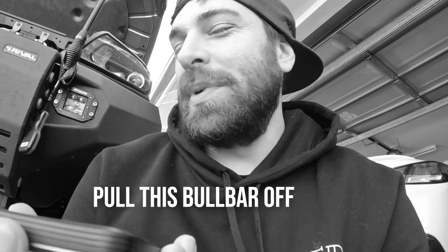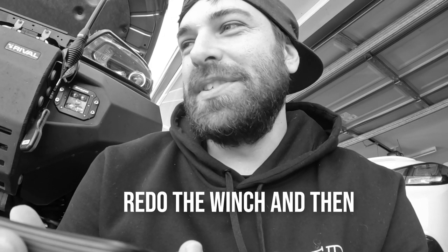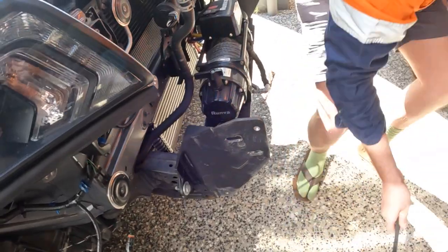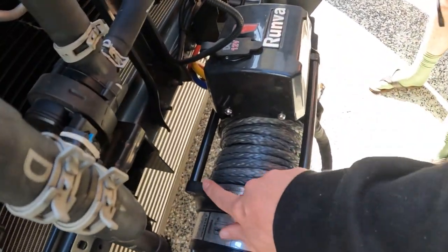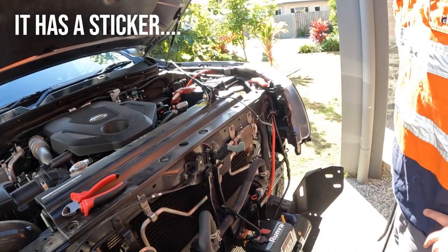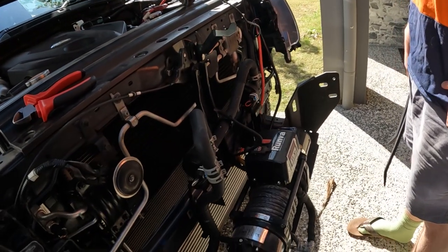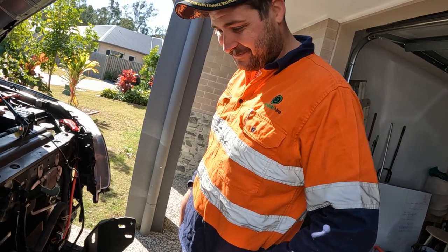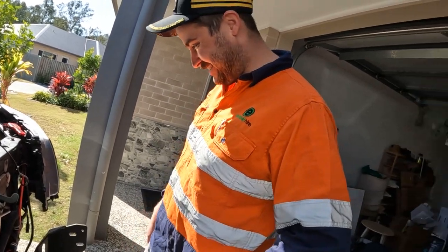Do you want to pull this bull bar off and redo the winch and then put it back on, like with me and help me? I don't have time — I put this on the wrong way. There's a sticker, it's got a sticker to put it on — which way? What are you thinking? I think it's nearly beer time already. Yeah, it is nearly beer time.